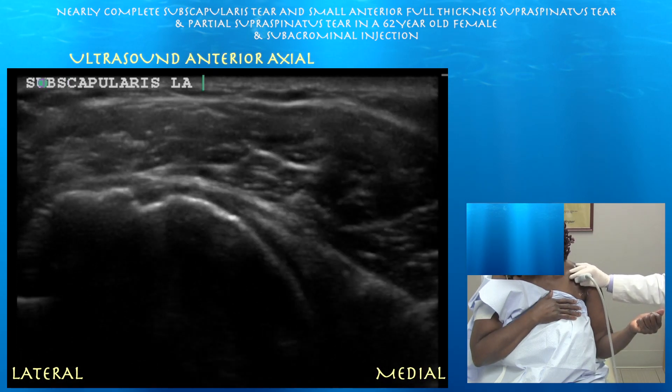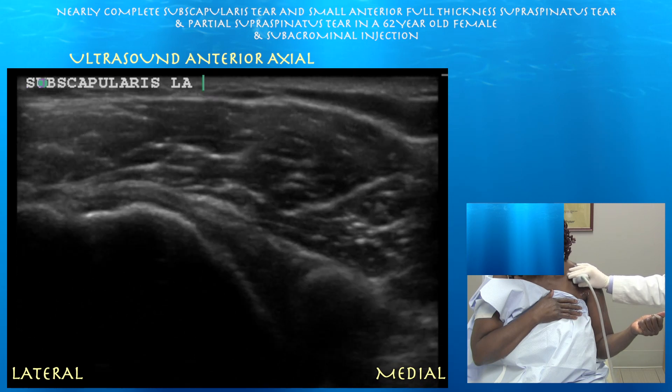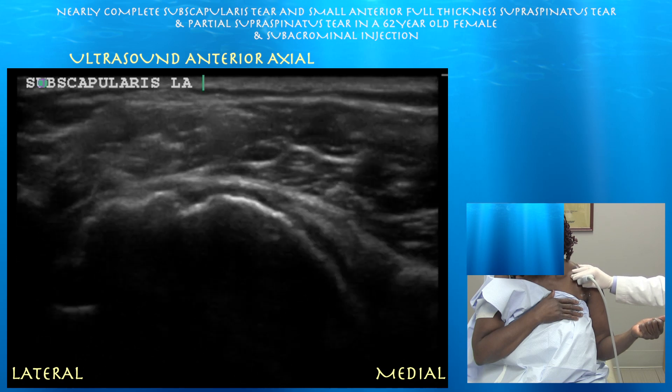Here's the subscapularis in the long axis. You really don't see much of a tendon. You can see essentially the deltoid muscle going right down to the bone. There's this void where you would expect the subscapularis tendon. You can see the lesser tuberosity with essentially just nothing attached to it. Right side of the screen is medial. This is a pretty rare, full-thickness, just about complete tear of the subscapularis tendon.